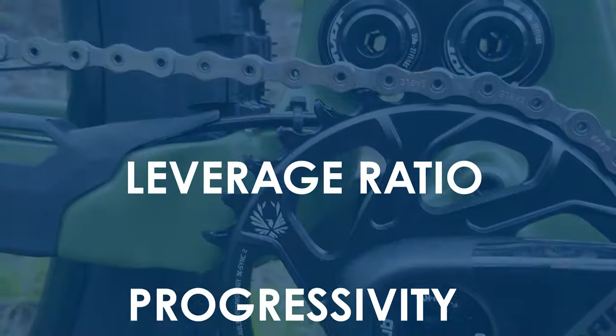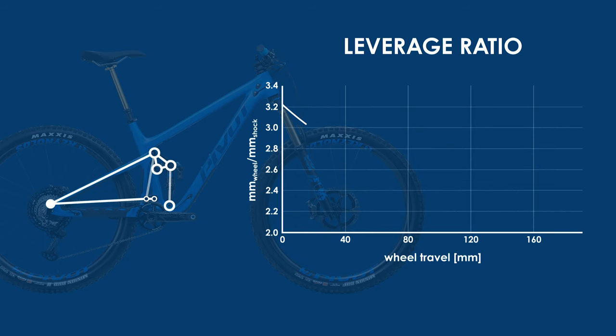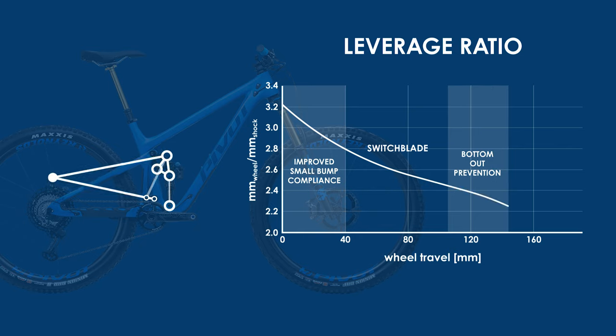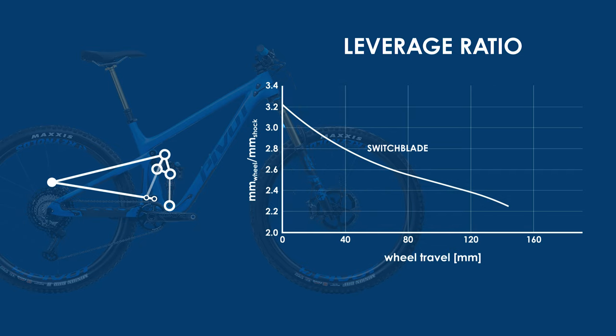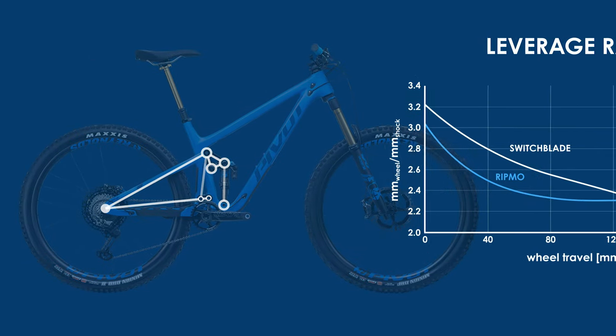And then there's the leverage ratio. The Switchblade has a very progressive leverage ratio that linearly decreases throughout its travel. This means it'll have very good small bump compliance and bottom out prevention, but in order to use full travel you're likely going to have to drop the pressure a little, which means you'll generally sit a little bit deeper in the travel and might not have as much mid travel support. The Ibis Ripmo, by comparison, has a leverage curve that flattens out deep in the travel and has a smaller leverage ratio overall, meaning you can run higher pressures to aid in mid travel support without a harsh ramp up at the end of the stroke. For hitting the bigger drops the Switchblade might be a better bet, but for an overall poppy feeling suspension without as much bottom out support, the Ripmo might be better suited.